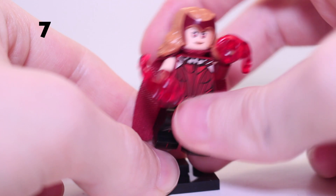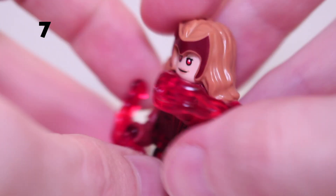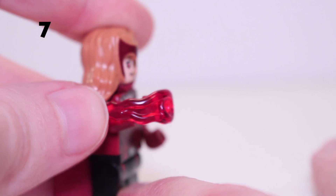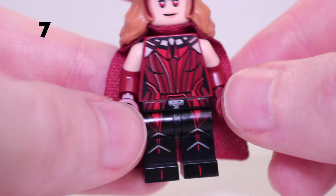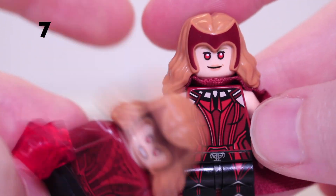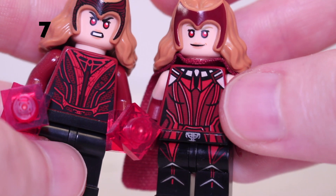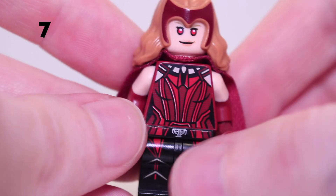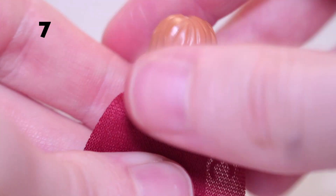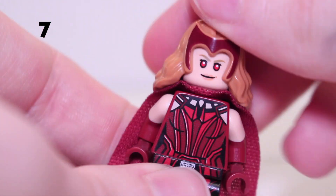Next we have the Scarlet Witch again from Series 1 — a really great minifigure. She has red power blast pieces that fire off when you push down the back. She's got dual moulded arms, a really nice torso print and leg print — leg print that wasn't present on the Multiverse of Madness version from the Sanctum Sanctorum. This collectible version is definitely preferred, with a cape, a second face, and great back print. Much better minifigure overall.